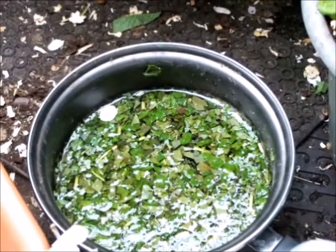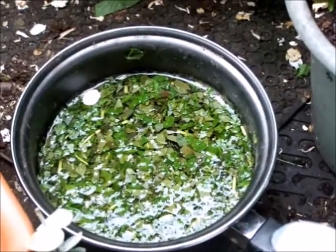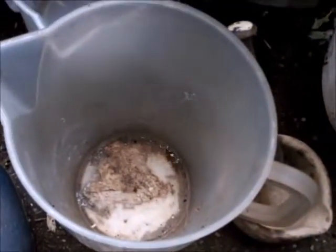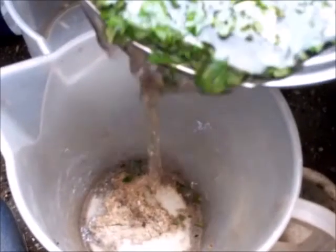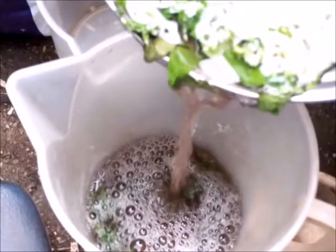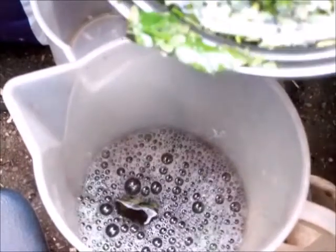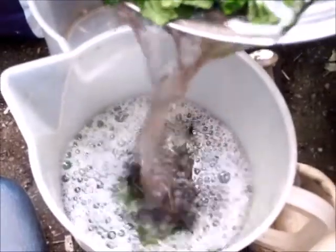Once your insect repellent or insecticide has been made and steeped for a good two to three days — this one's been done now for three days — it's ready for straining. Basically that's just a question of pouring it into the jug, and then filtering it to go into my spray bottles. Some of it will come over but it doesn't matter because I'm going to be filtering it once the jug is full.